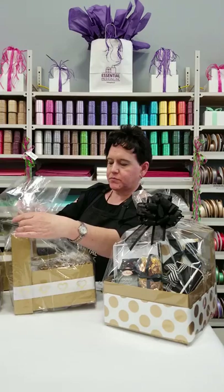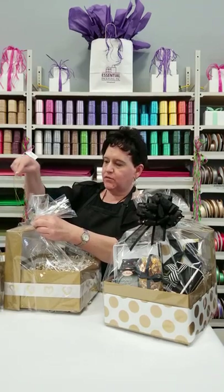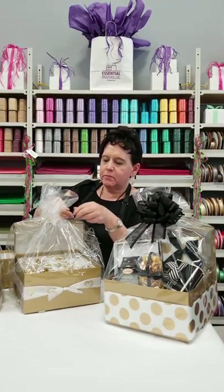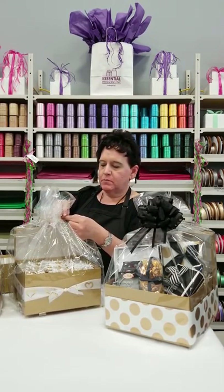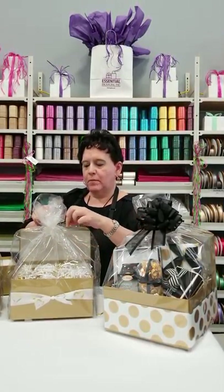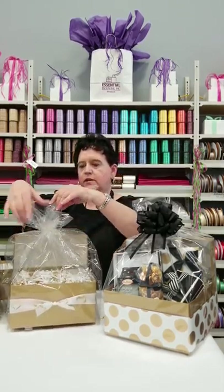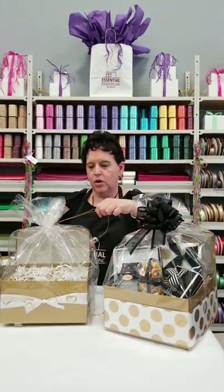Stretch it around like this and just gather it all up, then take some of this very fine tinsel cord or tinsel twine and just wrap it up this way. This is easier than trying to hold it in place and then tie your bow or ribbon. Do this first because it'll be easier when you're going to attach your final bow. Just wrap it around, tie it in a knot, then cut away the excess tinsel cord or tinsel twine.